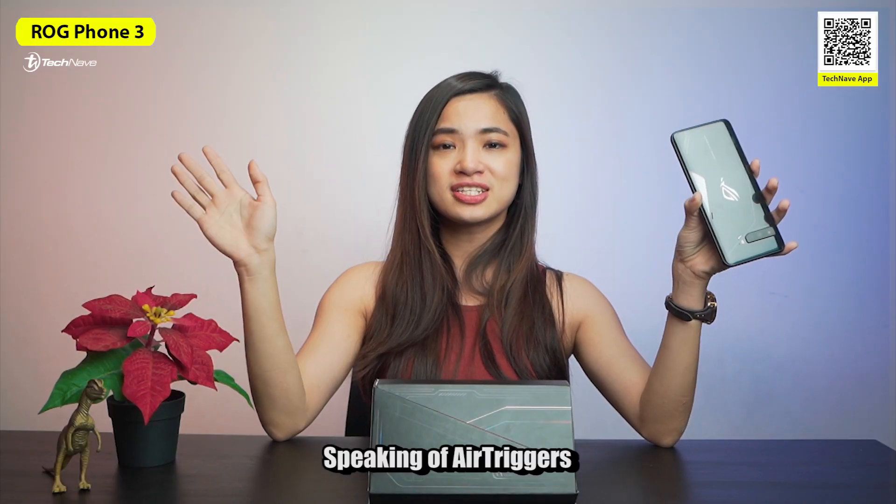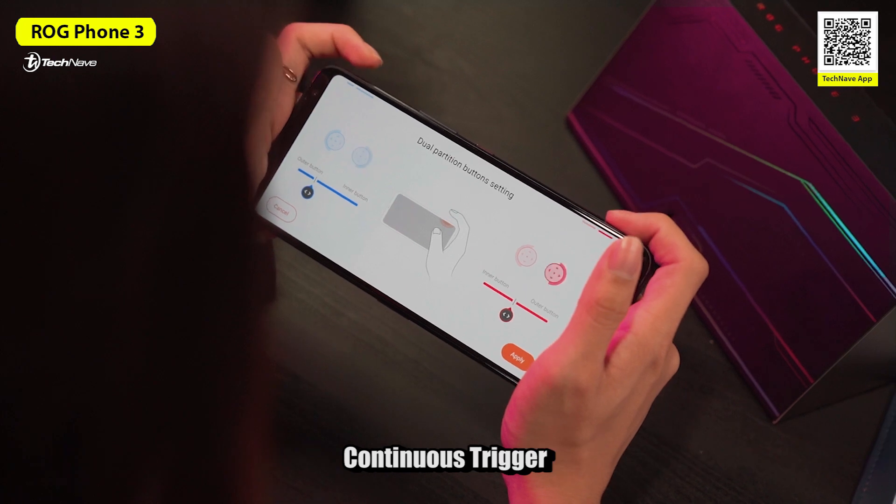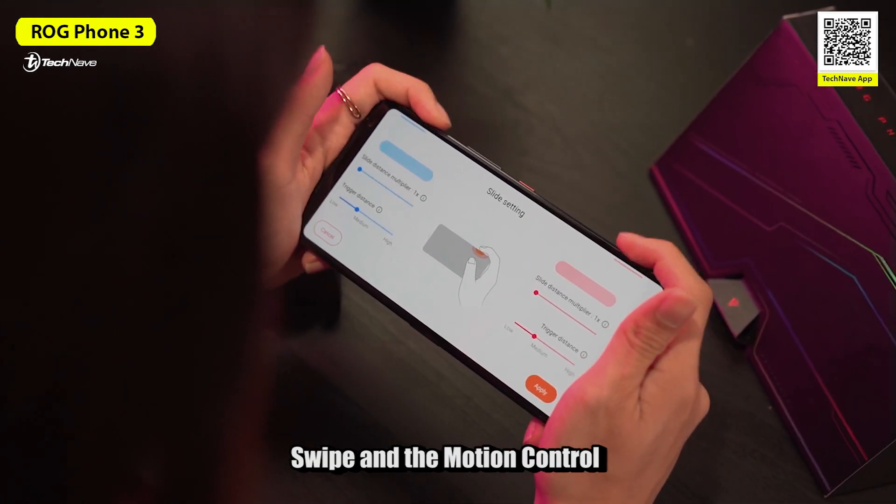Speaking of the Air Triggers, there are some upgrades on the phone. For example, dual partition button, continuous trigger, swipe, and motion control.